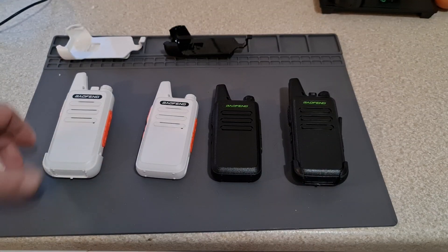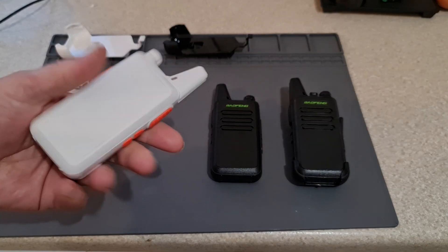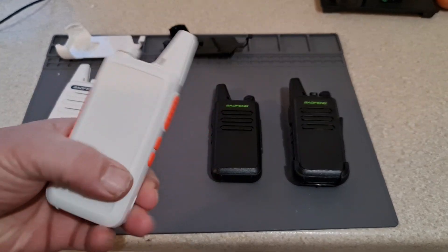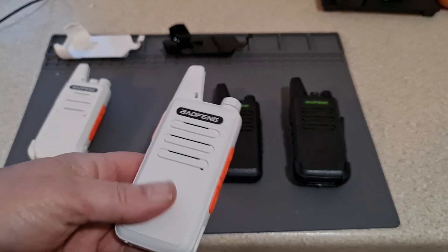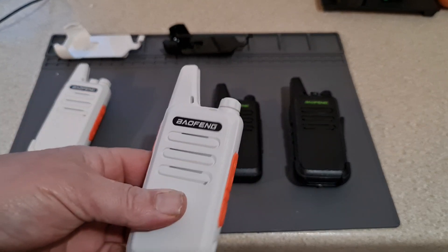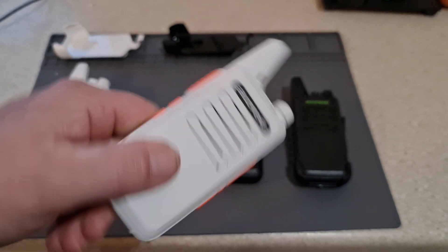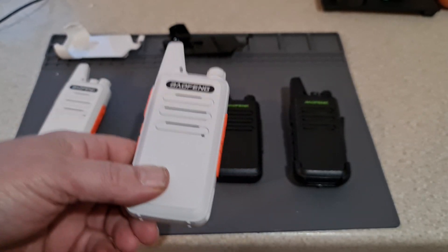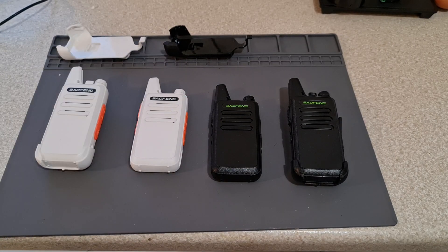As I said, fairly brief overview — there are plenty of range tests out there. For the money they are remarkable, and in my opinion they're an absolute EDC.